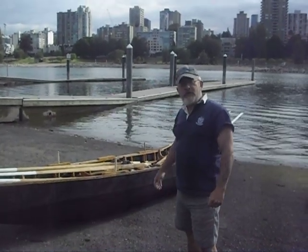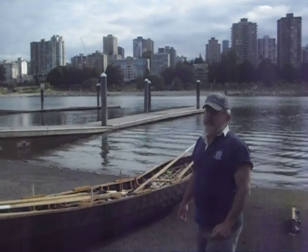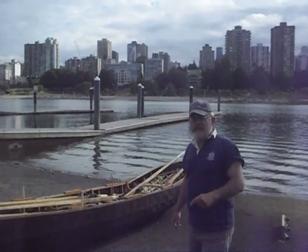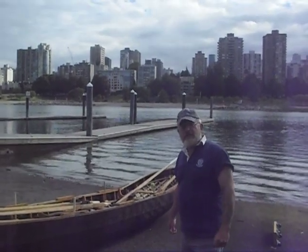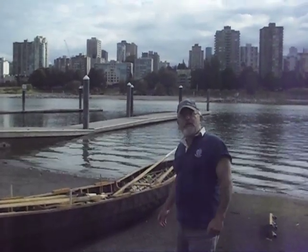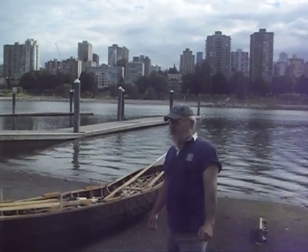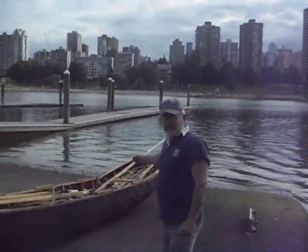Good morning everybody. I just wanted to show off our new Currach, which is based on the Naomhóg style of County Kerry, the Dingle Peninsula. I'm working over several years with Hadi Dahora of Ballyferriter as my mentor, and with assistance from various friends such as Diane, the holder of the camera. We've completed this boat.